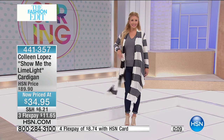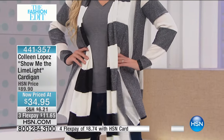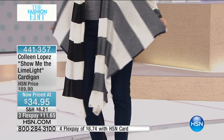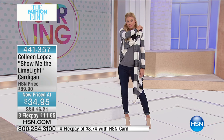It looks so adorable. You just throw this on over your t-shirt, throw it on over your jeans — it looks fantastic. If you'd like the Show Me the Limelight for $34.95, it's available with three payments of $11.65. You can wrap it, you can play with it.